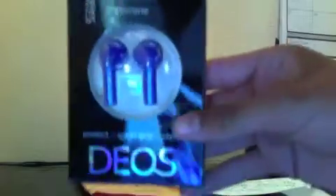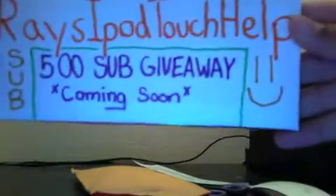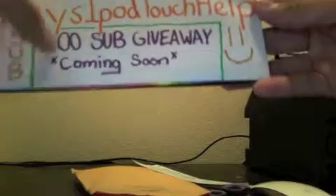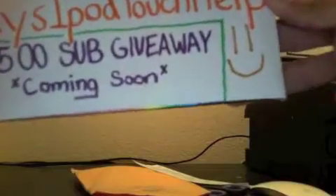You guys should go check Ray's iPod Touch Help channel out. His link will be in the description, so go check him out. He also wrote another note on the back — it says Ray's iPod Touch Help 500 sub giveaway coming soon. So you guys should get in on his 500 subscriber giveaway. That will be coming soon, so go check that out.